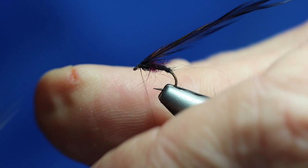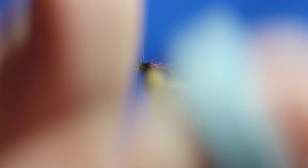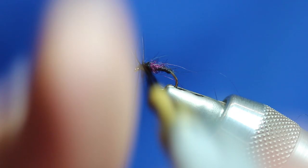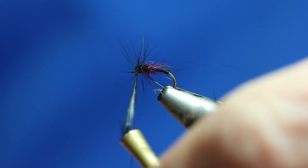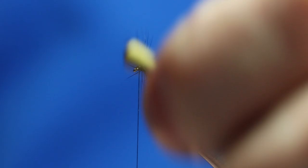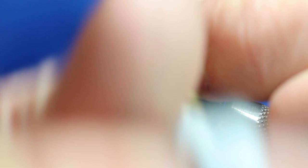Get the hackle pliers — these are Stonfo hackle pliers, I really like them. One, two, three turns. We're not going to put a lot of hackle on this, it's quite a fine hackle. I'm going to take it back off again as I'm not happy with the way it's sitting. Running it again — one, two, three — and we'll do a fourth turn. If you're using a saddle, sometimes the fibres are a lot denser so you may only need two turns.